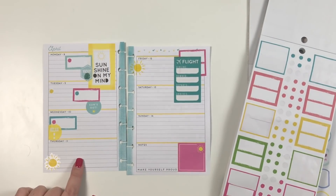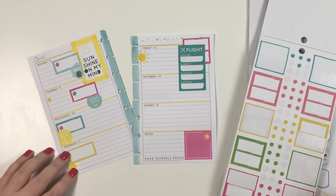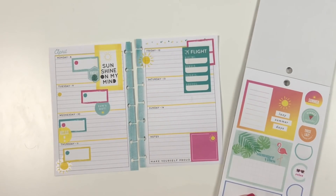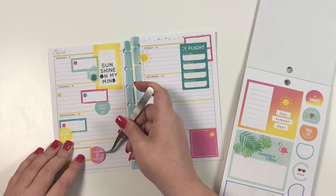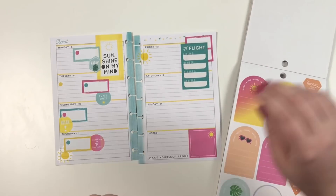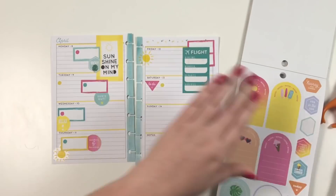On Thursday we have a sea day, which I'm actually pretty excited about because I feel like it'll be the first day we can sleep in. That's one thing about cruises — you get up so early. It says 'Sunshine and Fun Times.' Here I'm going to put a to-do sticker because we'll be back home, so this is going to be my to-do list.